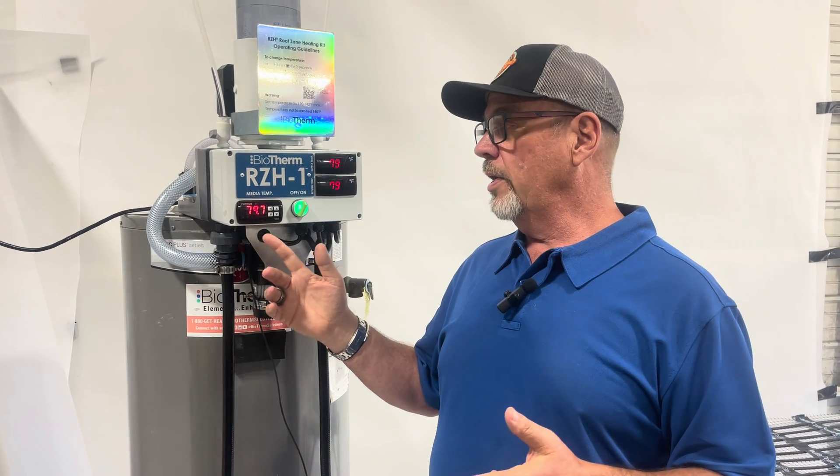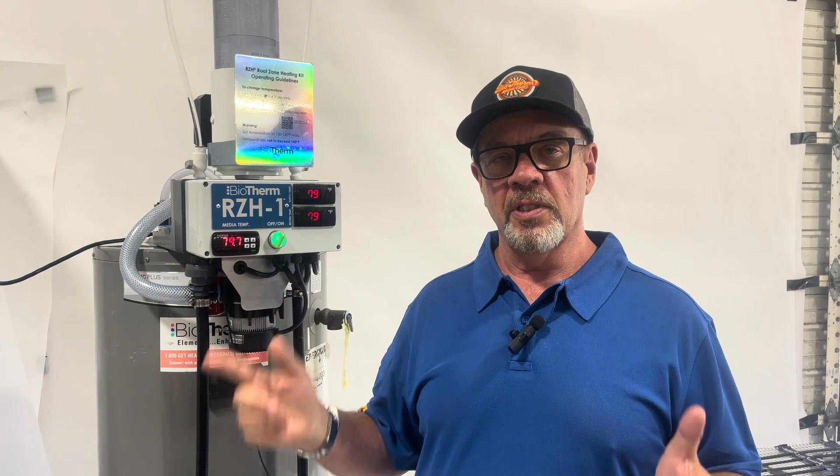If you're interested in a small, nice package system that's very efficient and saves a lot of energy over electric germination and propagation mats, this is the way to go. Check us out at www.biothermasolutions.com or give us a quick call at 800-GET-HEAT. We'd love to hear from you — thank you so much.